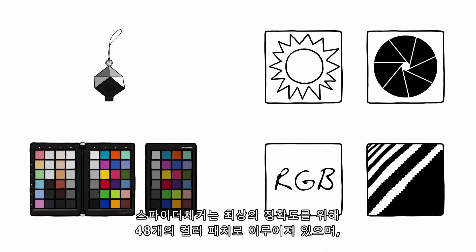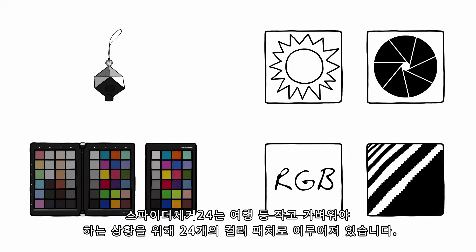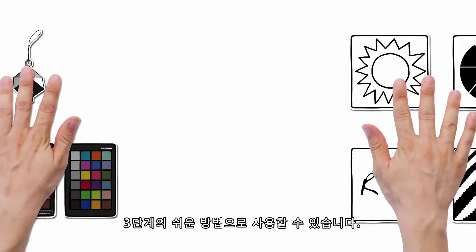SpiderChecker has 48 color patches for the best accuracy, where SpiderChecker 24 has 24 color patches and is the smaller, lighter solution if you are traveling. Here's how it works in three easy steps.